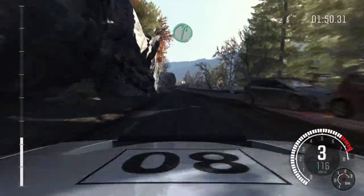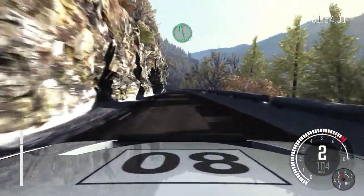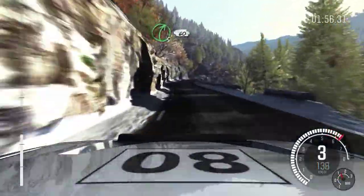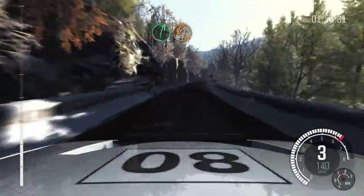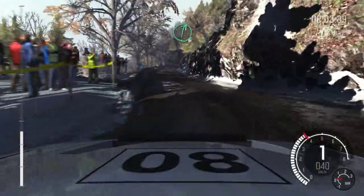60. Right 6. Left 5 long over crest. Into left 6 half long. Right 5, 60. Right 6, immediate hairpin left. Right 6, 10, into right 6.